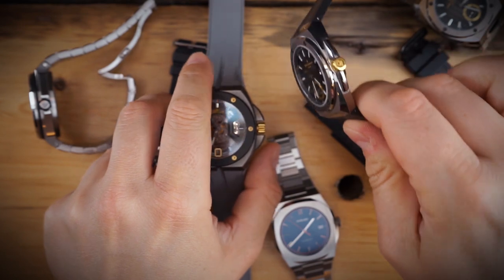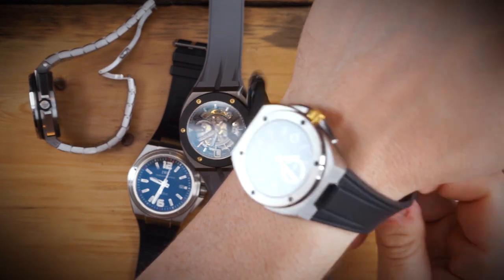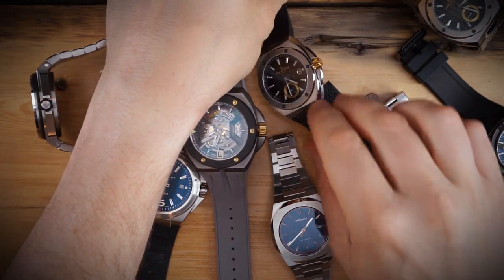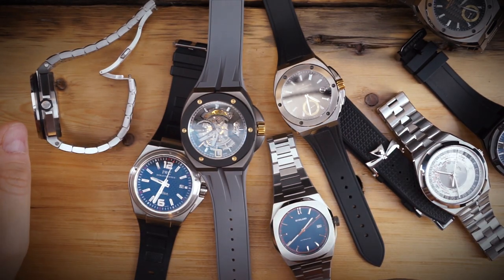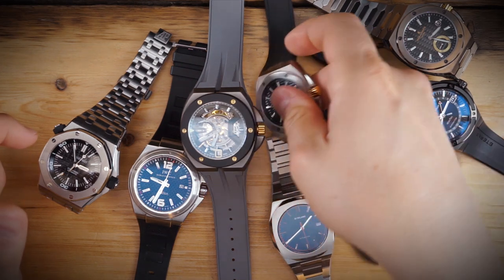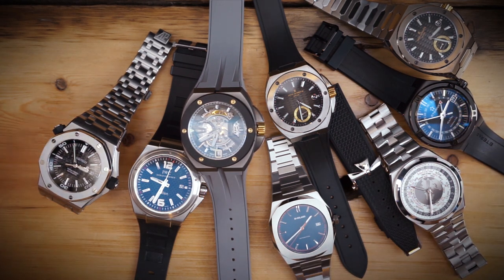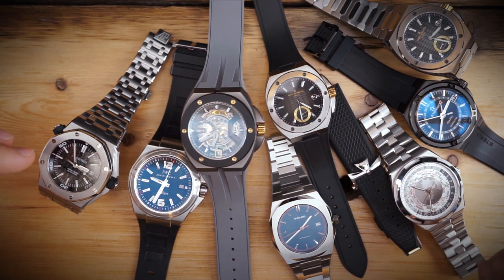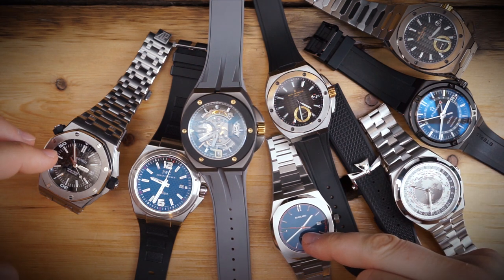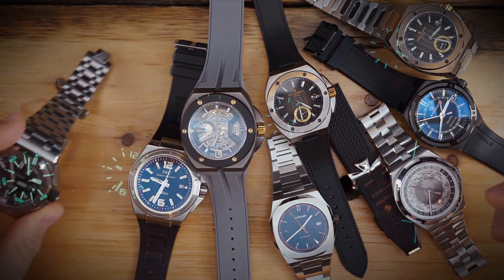These are just amazing-looking integrated sports bracelet watches. Before wrapping up, I'll do a quick lume shot. I'm going to exclude the AP since it's a diver's watch and will obviously have better lume than most everything on the table. The Vacheron has terrible lume, the D1 Milano has no lume, but I'd expect the IWC or Eterna to be good contenders.